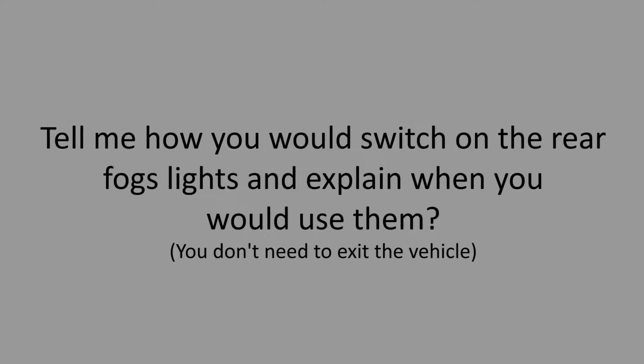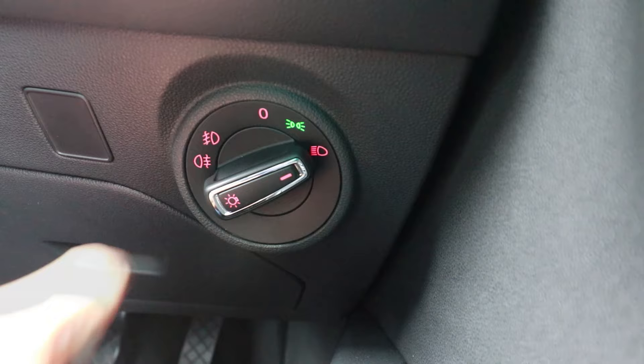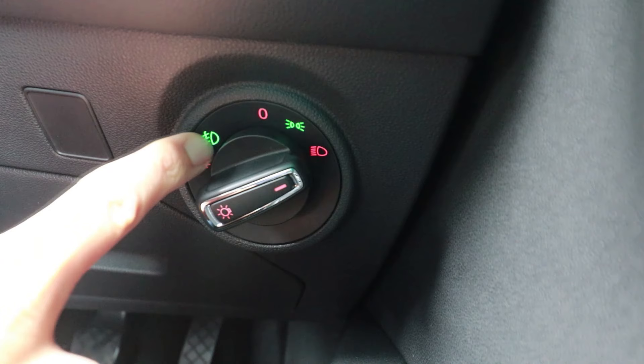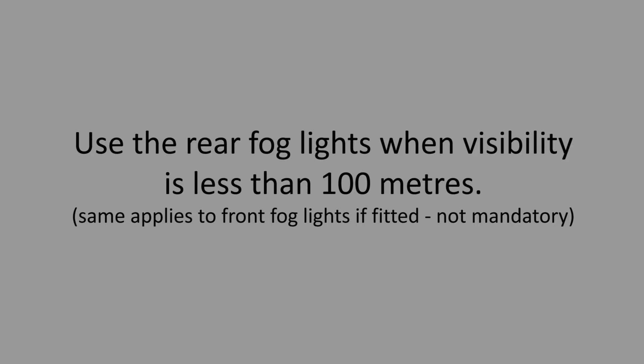Tell me how you would switch on the rear fog lights and explain when you would use them. You don't need to exit the vehicle. Turn the ignition on and then turn your headlights on to dipped beam, then find the rear fog light symbol. On this car, you pull out the switch two clicks — the first click is for the front fog light and the second click is for the rear. The same symbol will illuminate on the dashboard. Use the rear fog lights when visibility is less than 100 metres.